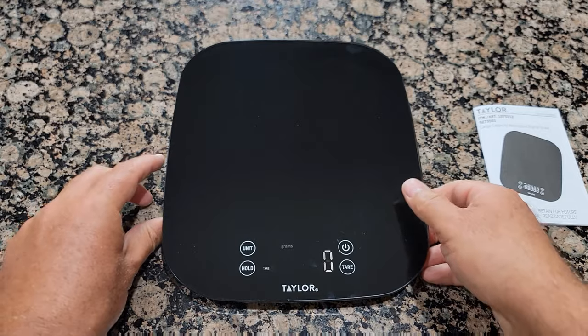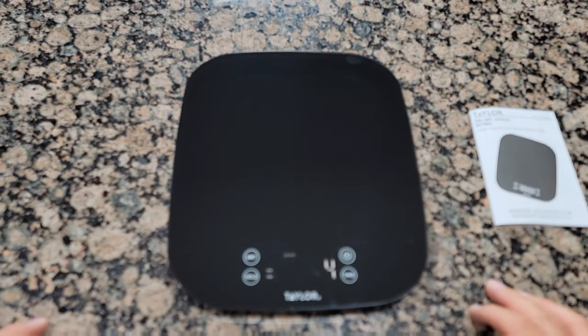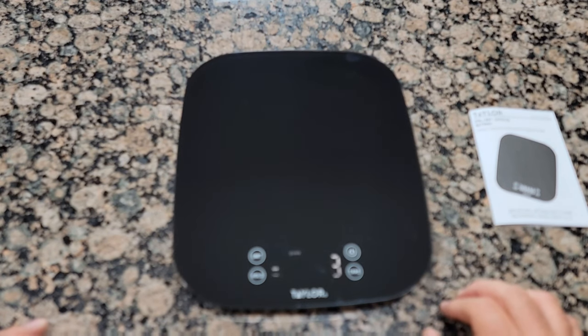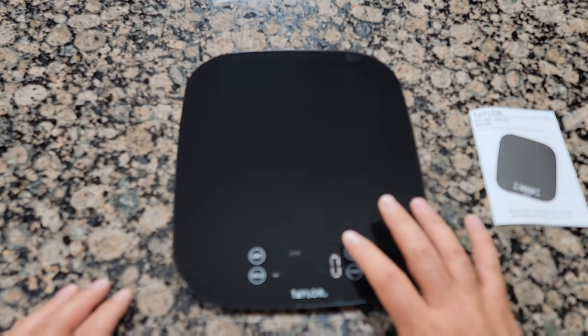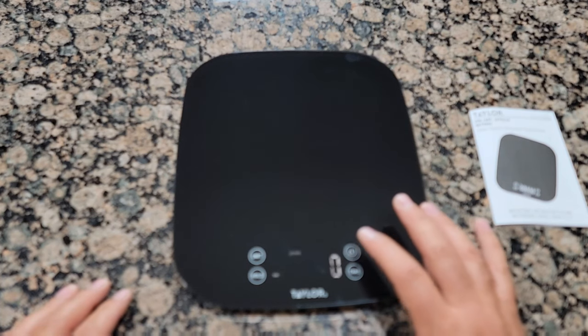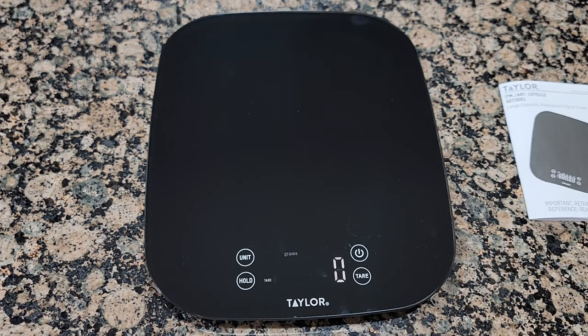And that's how it looks so far — looks good. I like it. It's pretty thin and it matches my kitchen very well. It is very sensitive — I'm going to run a few tests.